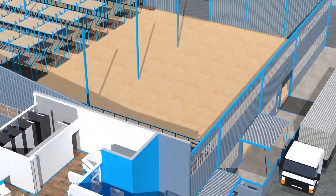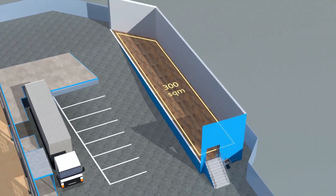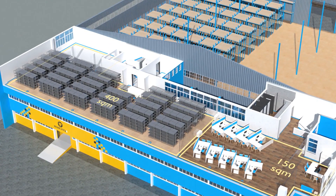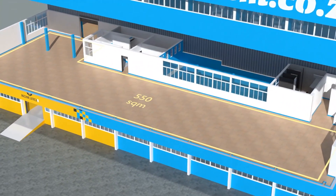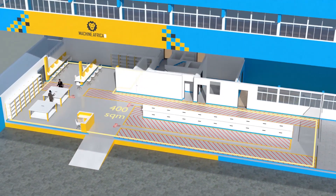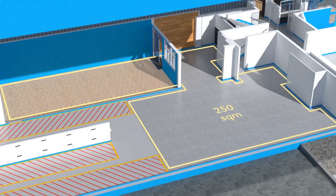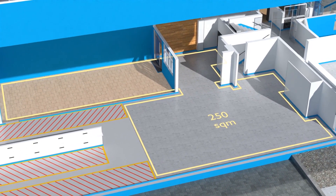The facility will comprise a massive 2,000 square meter warehouse, 300 square meters of demonstration space, 150 square meters of sale space, and 400 square meters of spare parts storage on the top floor. There will be 550 square meters of showroom space on the middle floor, 400 square meters for Machine.Africa for machine repairs with its own dedicated entrance, and a 250 square meter tea garden and coffee shop for your convenience.